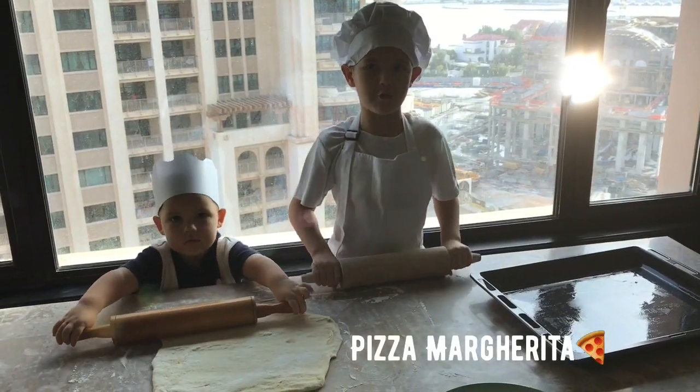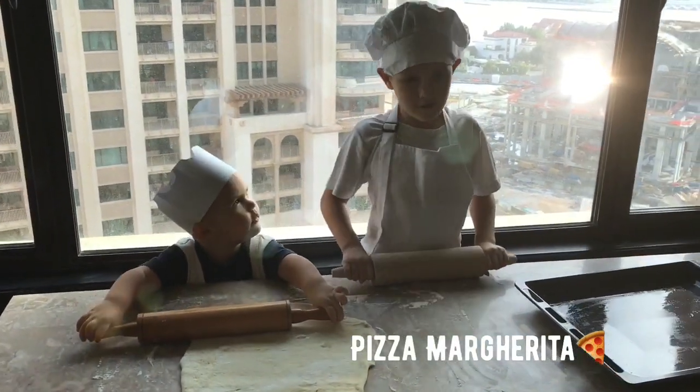Everybody hello! Today we are going to make our margarita pizza.